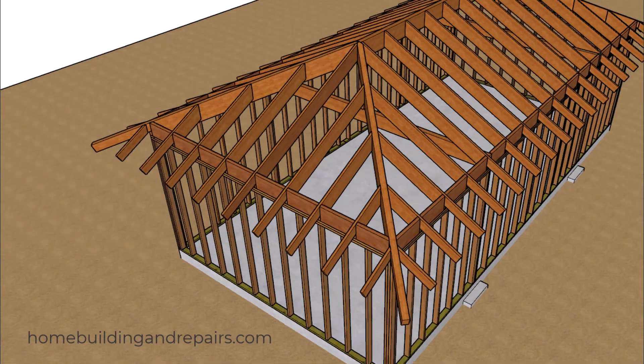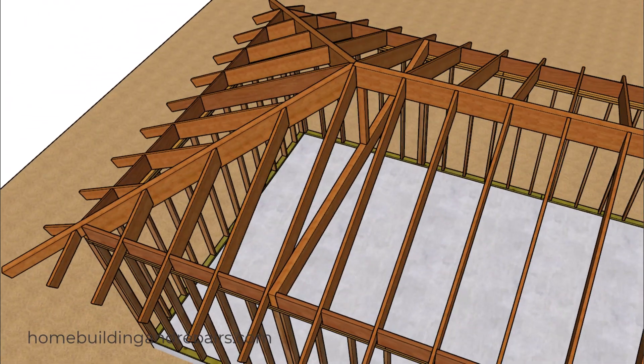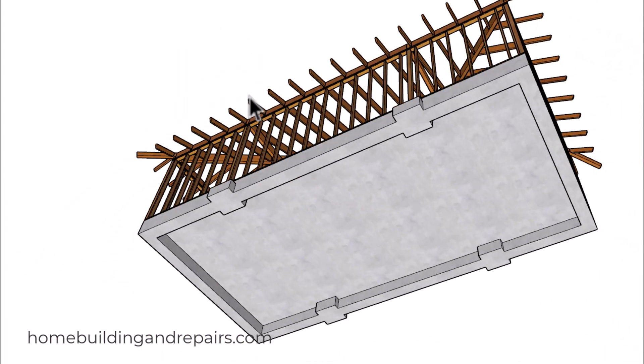Let's go ahead and get started with the hips — that's going to be one on each side — the jack or fill rafters, and then the common rafters. The ridge is going to be a beam that's going to sit on top of a post, and this post will sit on top of another beam. The weight from that beam will transfer down to larger footings.